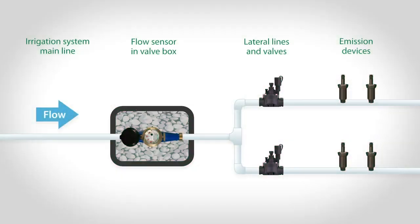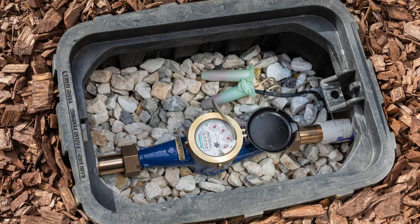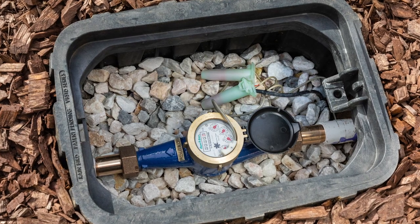The flow sensor should be installed on the main waterline of the irrigation system, upstream from the irrigation valves. This ensures it will measure flow whenever any valve is turned on. Rainbird flow sensors are intended to be installed below grade, in a valve box, but other compatible flow sensors may be installed above ground.